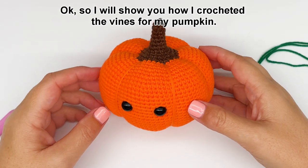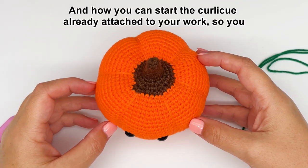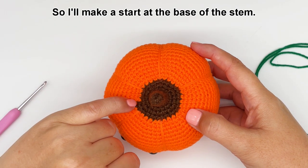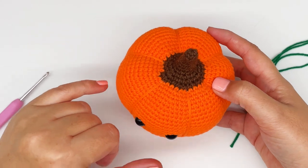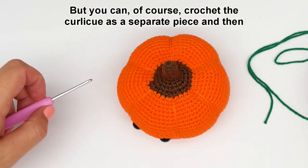I will show you how I crocheted the vines for my pumpkin and how you can start the curly Q already attached to your work, so you don't have to sew it on. I'll make a start at the base of the stem and I want the vines to fall down on the side of the pumpkin. But you can of course crochet the curly Q as a separate piece and then sew it on.